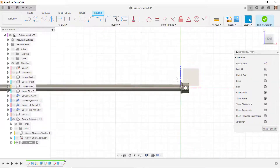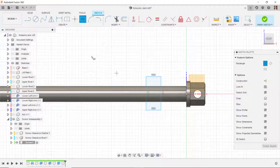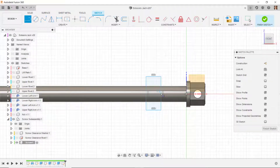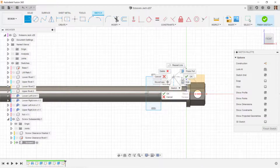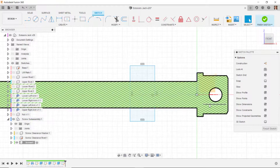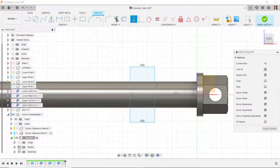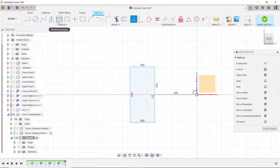I'll do a new sketch on the XZ plane and look directly at it. I'll draw a center-point or two-point rectangle, then draw a line from the midpoint of this rectangle to the origin. I'll use slice to cut my model in half to see inside, although it may make it harder to see. I'll change that line to construction, make it horizontal, and turn off the body for visibility.